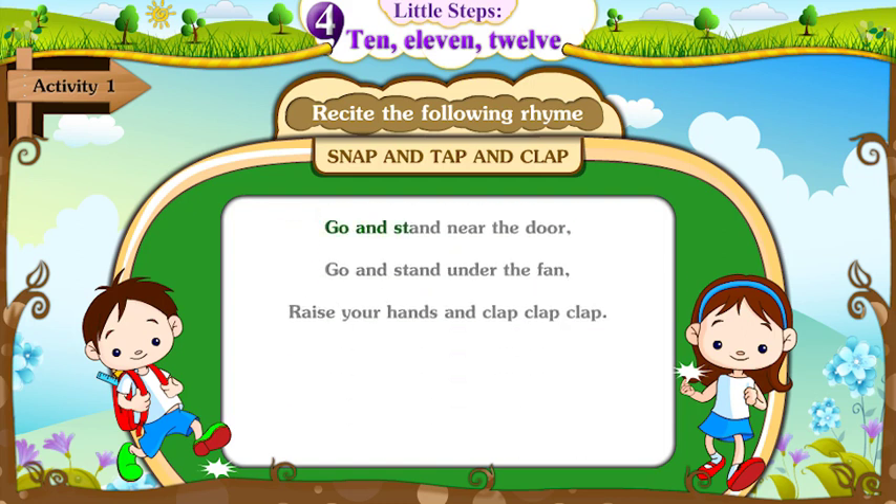Go and stand near the door. Go and stand under the fan. Raise your hands and clap, clap, clap.